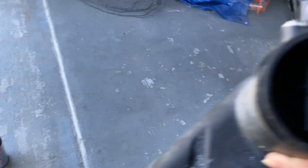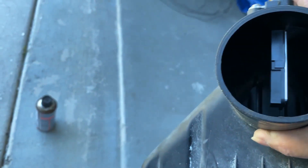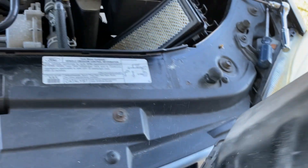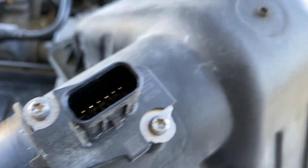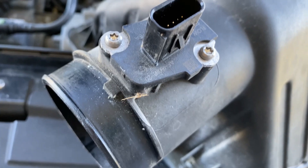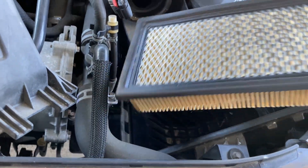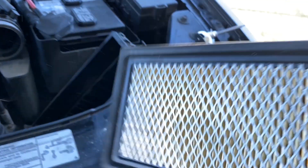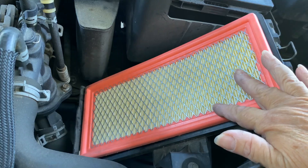If you look in here, you're going to find your mass airflow sensor right there. This is where we're going to be using that T20 Torx bit. Remove your old filter and pop in your new one.